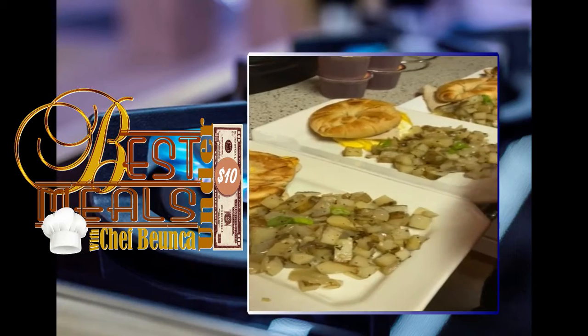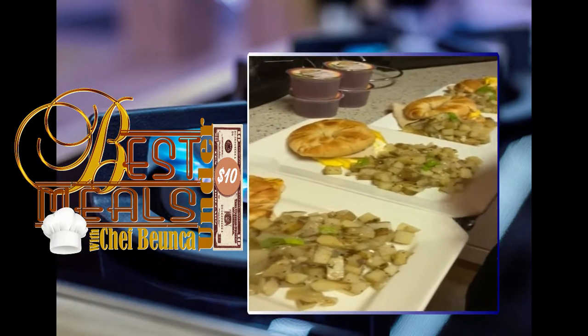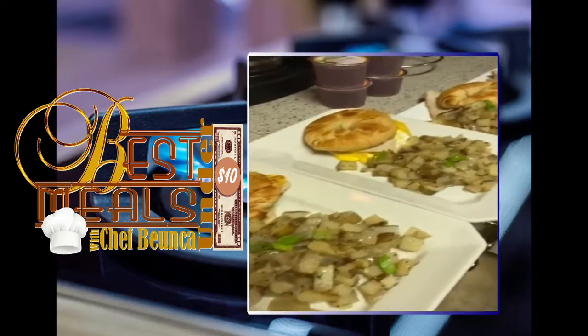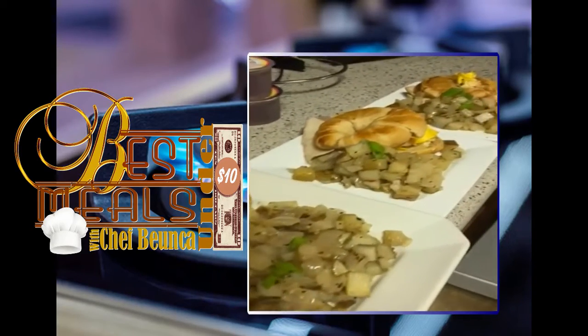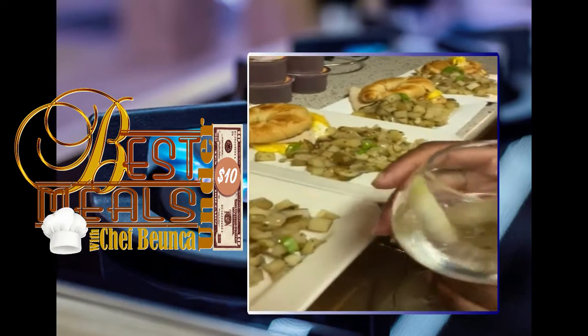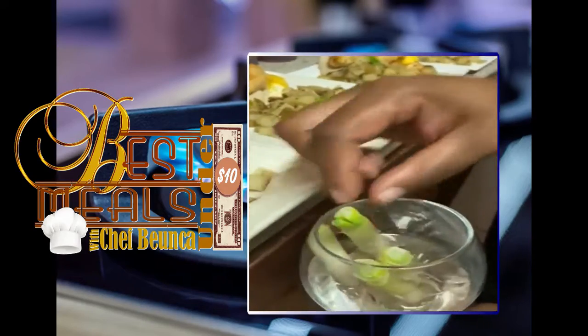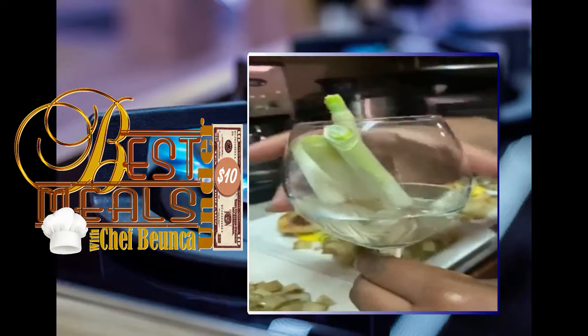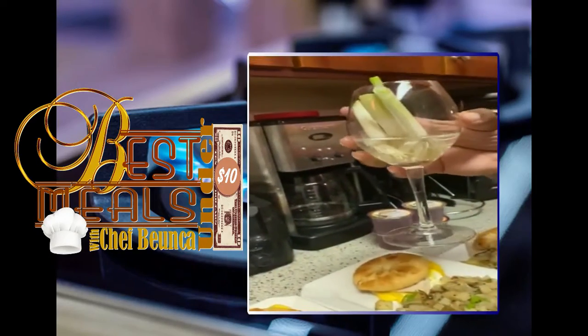For about 69 cents you can buy green onions — I just cut them up and add them on top for garnish. And actually, after you're done with the green onions, you don't have to throw away the stems. Keep them, add a little water, and you will be able to grow more green onions to use later.